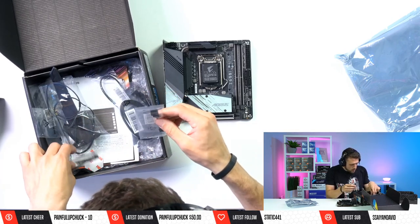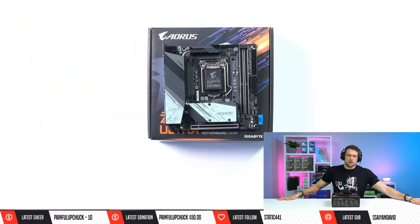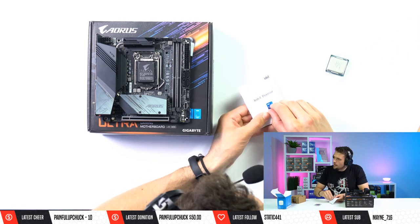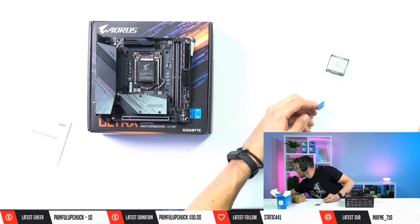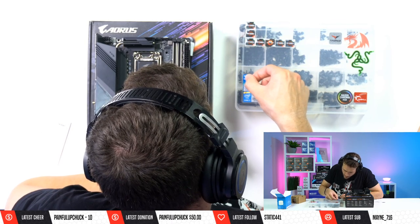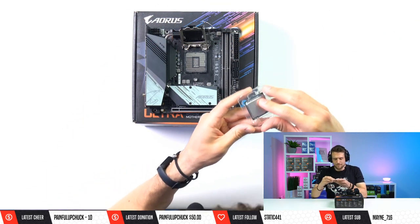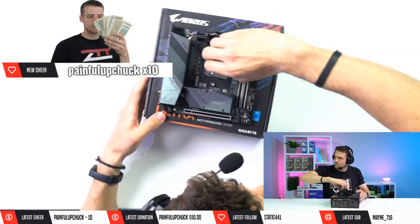We got some SATA cables and PWM fan extension connectors in the box. Let's get our CPU installed first. We have the i5-11400 — and I always forget to take the Intel sticker off the processor and put it on my screw box. My screw box sticker bomb is looking weak, only about 10 CPUs on there. Let's install this CPU — gold triangle corner down — drop it into the socket and bam, the 11400 is installed.